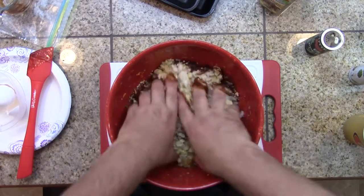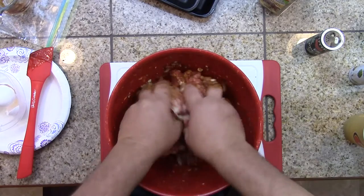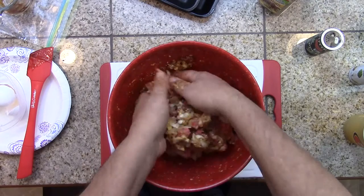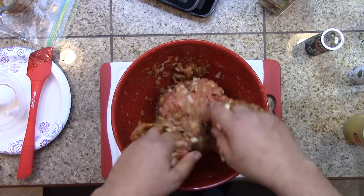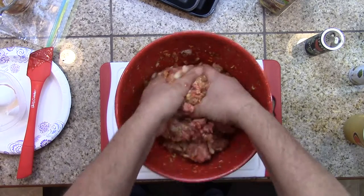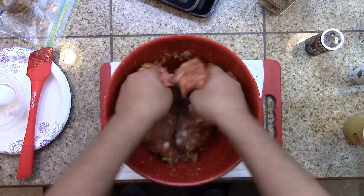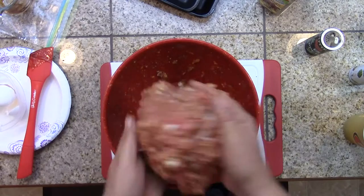Once you're all in, mix this up really good. We're going to form it in our pan and then add some carrots and potatoes to the outside of the pan and cook those in with it. Look at that — mix it all in. Make sure your onions are diced and not chopped; if you chop your onions, the onion falls out, you get a big gap and the whole meatloaf falls apart. Don't do that.